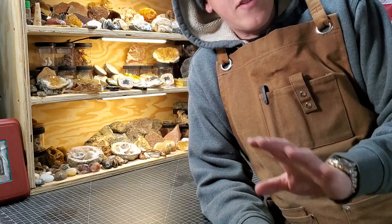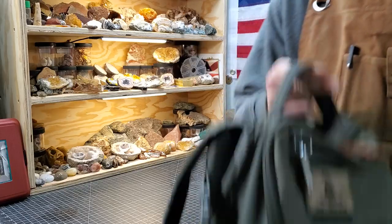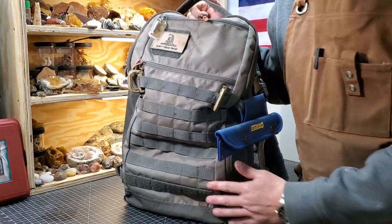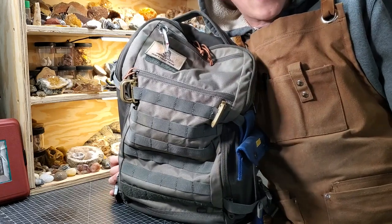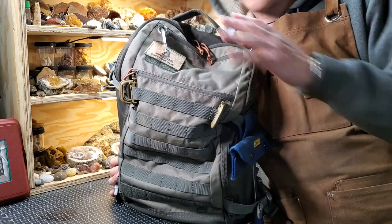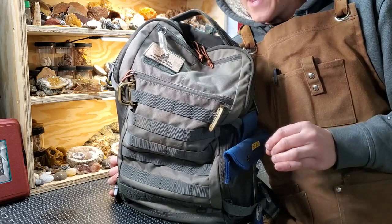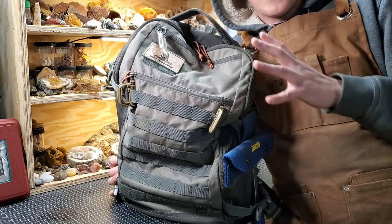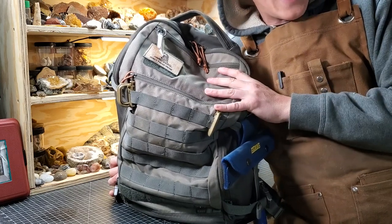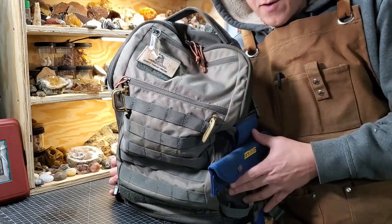One of the things that is going to be very individual is your bag. This happens to be my backpack — a 511 quad zip bag. You don't have to have this backpack; you can use any backpack that works well. What matters is that no matter what, every day hike, everywhere that I go, I have these basic tools on me.